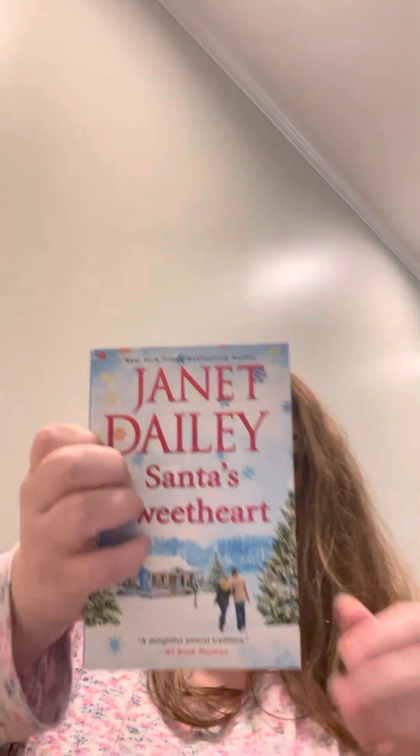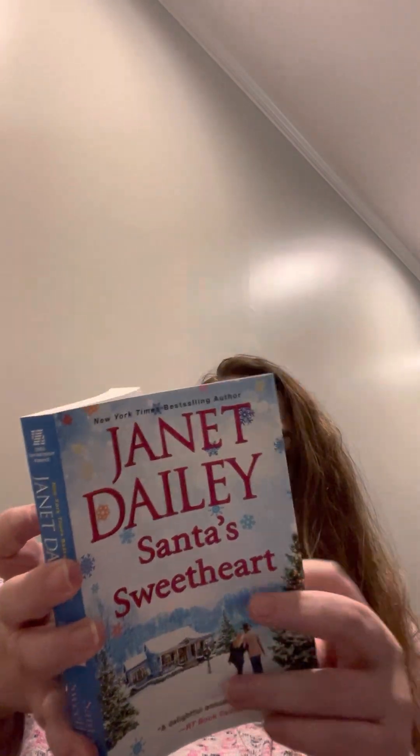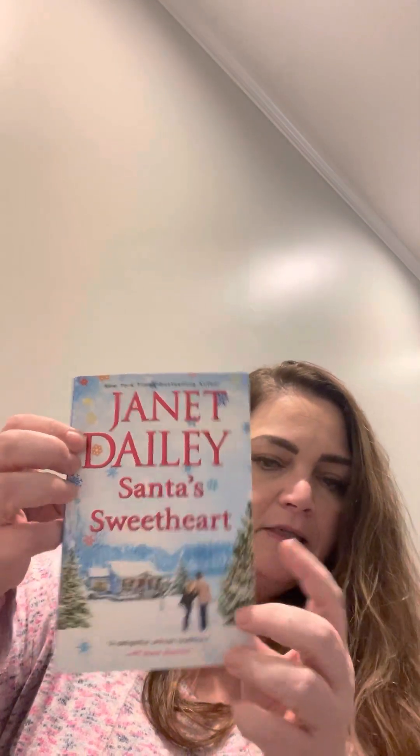I picked up 'Santa's Sweetheart' by Janet Dailey — regular price $8.99, from 2021. I've read a couple of Janet Dailey's books and really enjoy them. They're pretty easy reads.